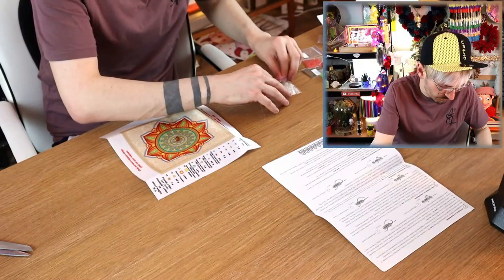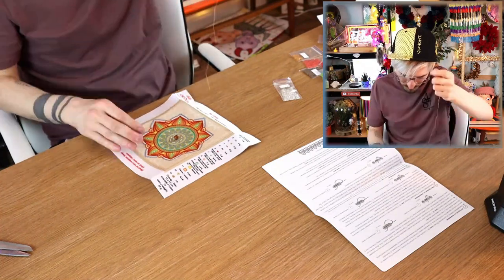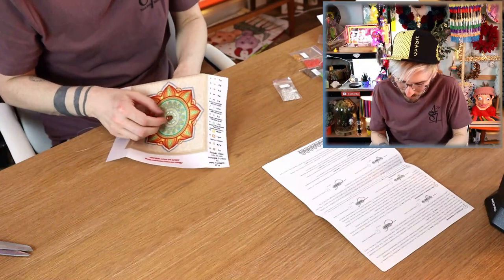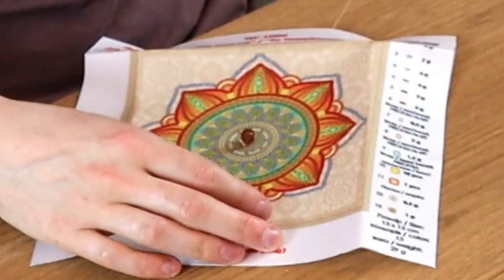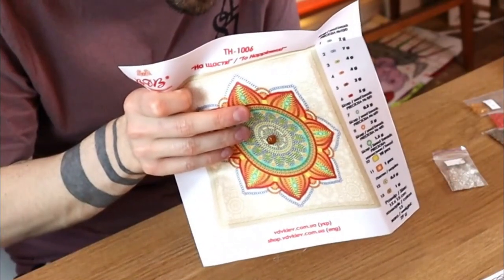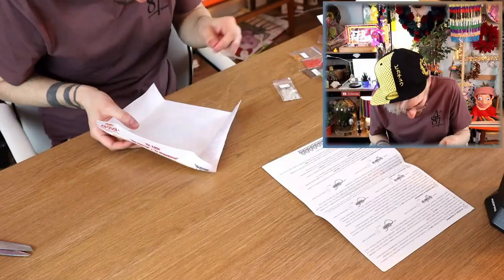I'm assuming expert cross stitchers will love this — they'll think it's a walk in the park. But for an amateur like me it's very intimidating! I do like how it's all printed onto here though, it makes it a lot easier because you know where you actually have to stitch. And I think a back stitch is where you literally go through the same stitch you've just made. It's just incredibly fiddly!